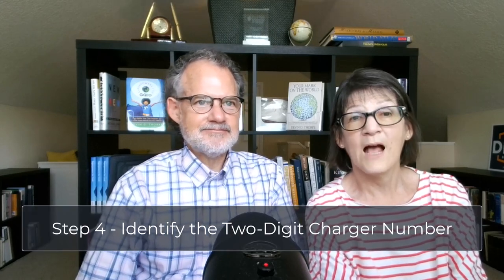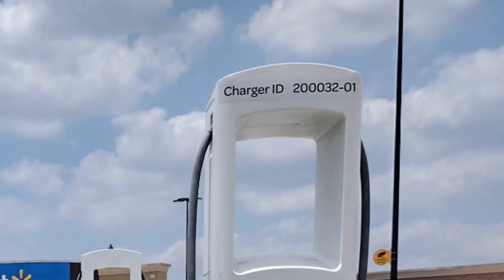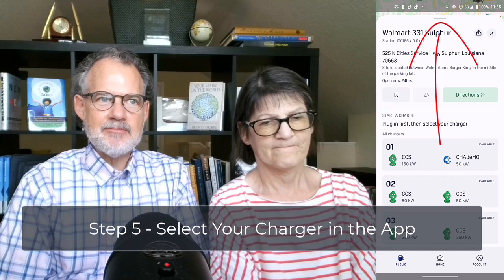Step four: without getting out of the car if possible, identify the two-digit number of the charger. Note, on the charger screen you may see a message that says 'plug in first.' Ignore that — that's the secret. Step five: before you even get out of the car, open the app. Pull up the tab at the bottom of the screen that says 'plug in first to charge.' Don't plug in first to charge. Using the app, tap the charger number where you're parked. If it is out of order or otherwise unavailable, you'll be notified in the app.